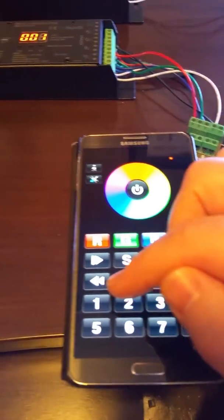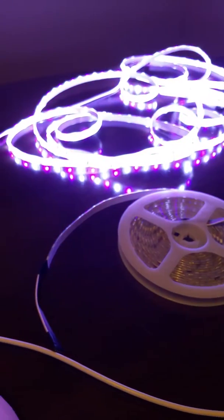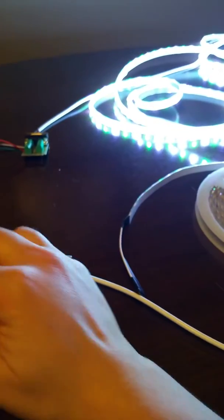If I want to change to my second zone, I switch to zone two and I can do the same thing — control the colors there, tell it to scroll through, or do whatever. I'll just turn it off for now.